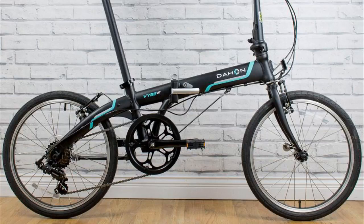Another thing I like about this bike is it uses high quality components — good brakes, good bearings, good wheels, good tires, good frame, pretty much good everything. Dayhan is really known for that. They don't skimp on their bikes.